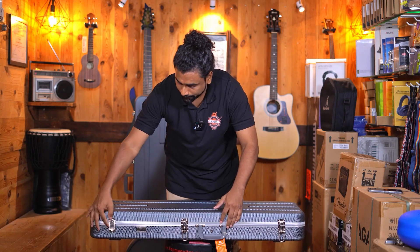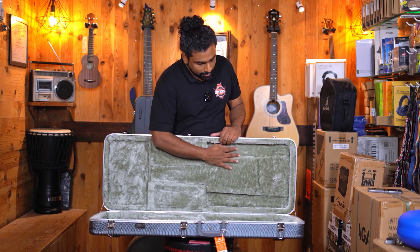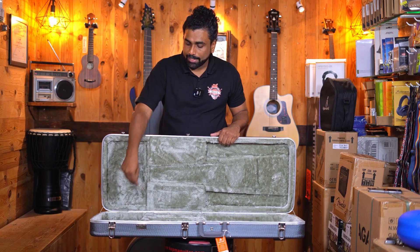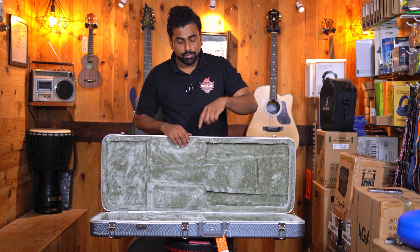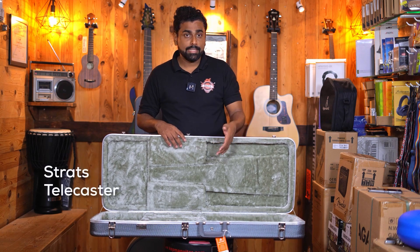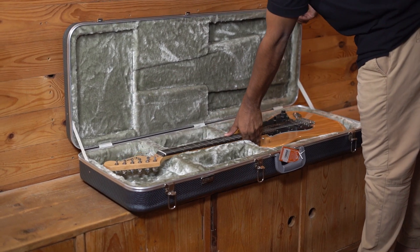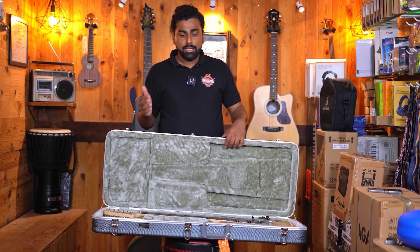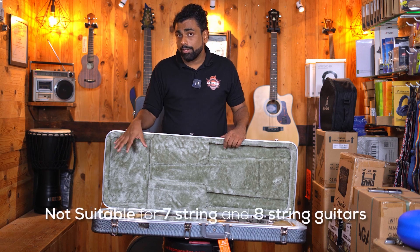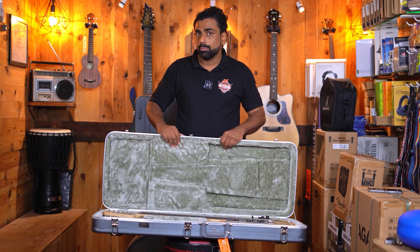Opening up the case, the insides are the same as well — very nice velvety premium look. A key is provided with this case as well. One thing good about this case is that it's not cut out into any guitar shape, meaning you can fit your Strat style guitars, Tele guitars, and Les Paul shape guitars. One important thing to share is that this is particularly designed for 6-string guitars. The 7-string, especially if it has a larger headstock, cannot fit inside this case. So any guitars above the 6-string option are not exactly suitable for this hard case.